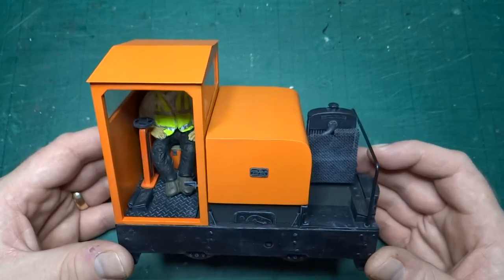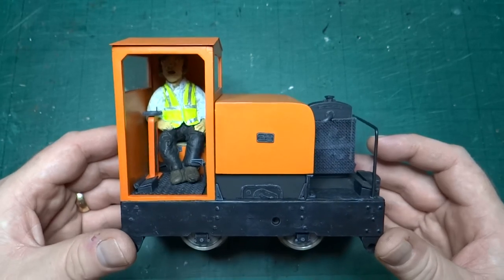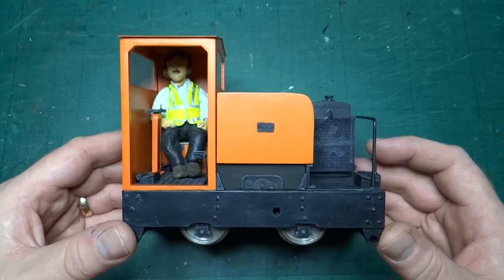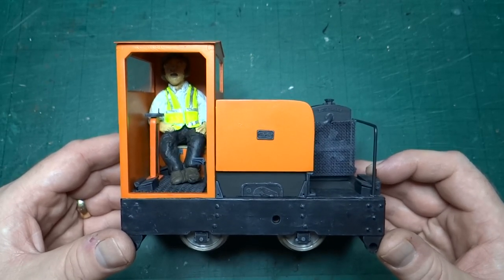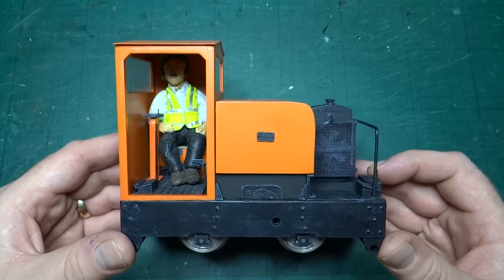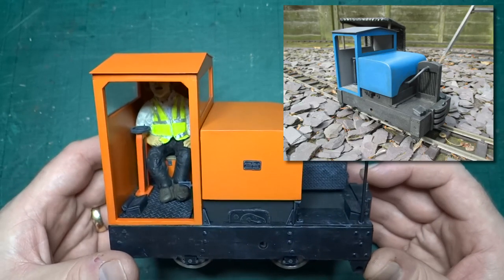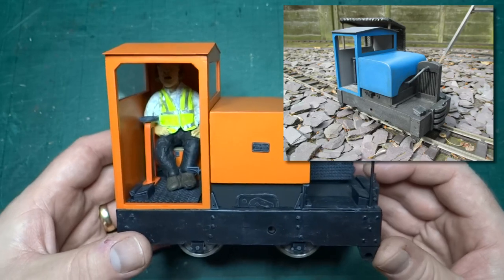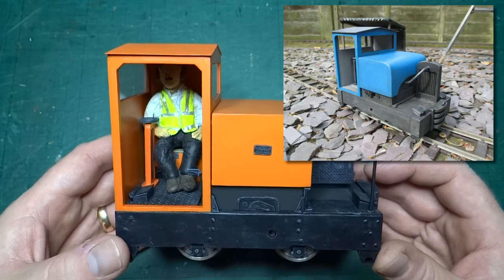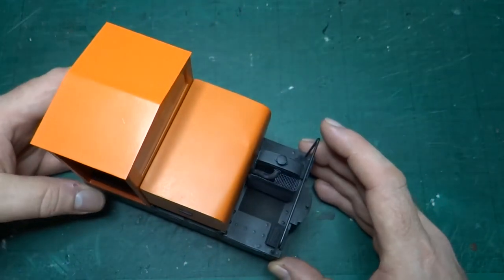What are we looking at? We're looking at a 16 millimeter scale, 45 millimeter gauge model of a 20-28 horsepower Simplex locomotive. The kit this started from was by PS Models — that's Phil Sharples — and I'll put up on screen a photo from his website showing the stock model as built, and you'll be able to see there are quite a lot of differences just from looking at that photo.